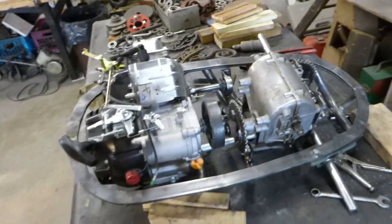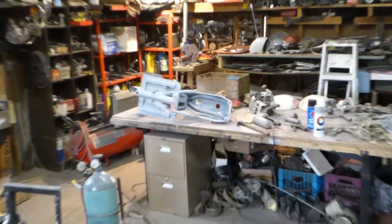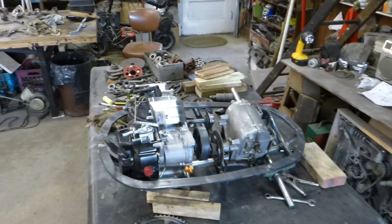Stay tuned for next time. I've got to finish up my little scooter here before I get going too much on that thing. I've been working on the bodywork on that, so it's almost done. Thanks for watching.